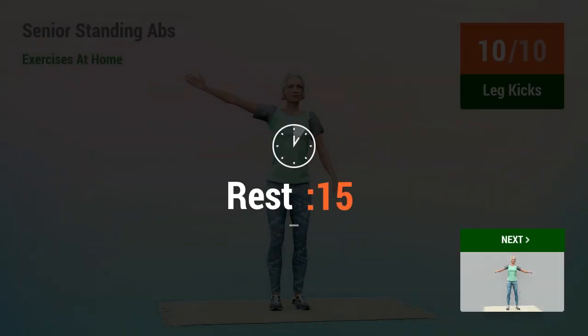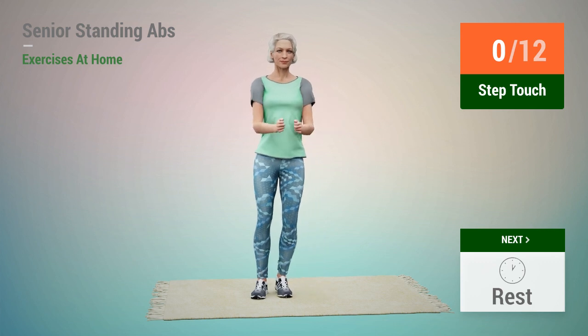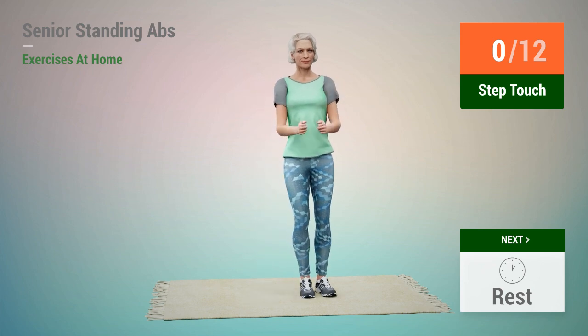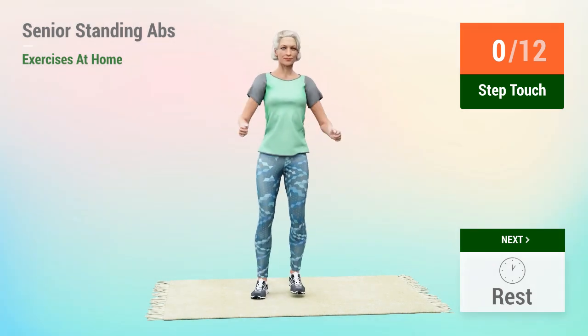Rest time. Next exercise, Step Touch. In 5, 4, 3, 2, 1, go. 1.